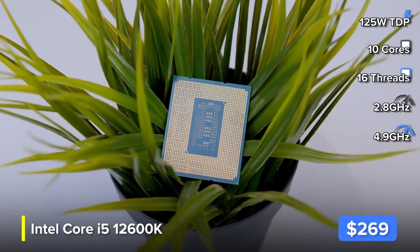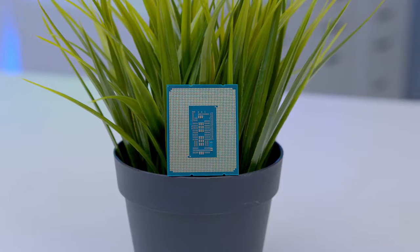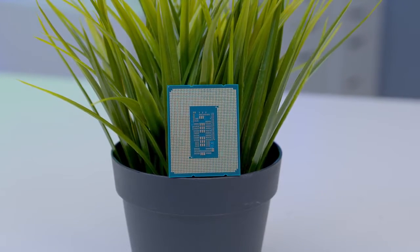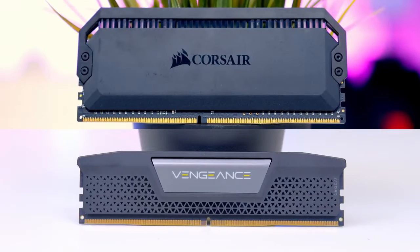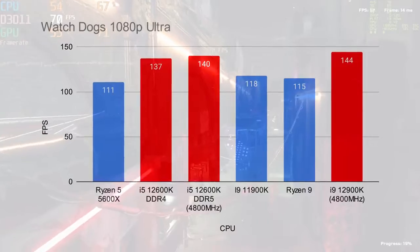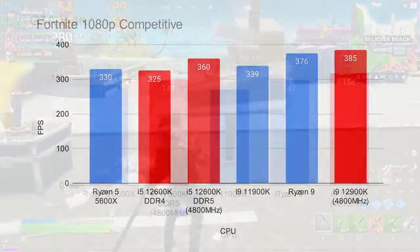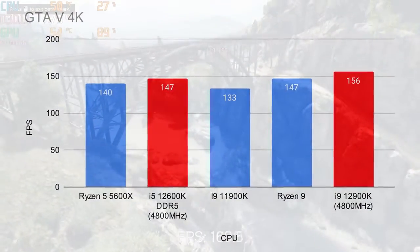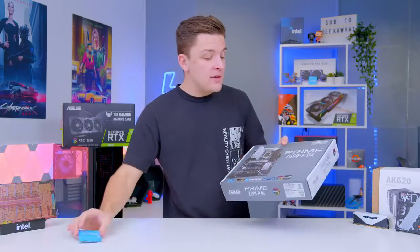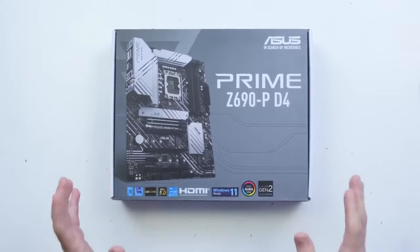Intel 12th gen is a massive generational leap for Intel. It also supports the latest DDR5 memory, though this chip does support DDR4, which is what we'll be leveraging in this build. As a word of warning, DDR5 DIMMs don't fit into DDR4 boards and vice versa — unlike DDR3, the notches are in a completely different place, so do watch out for this. We found in our performance testing that DDR5 does give you a performance upside, but given just how good 12th gen is, we perhaps don't need all of that upside for today's build. We do need to pick up a DDR4-specific motherboard, as a DDR5 board just isn't going to work.